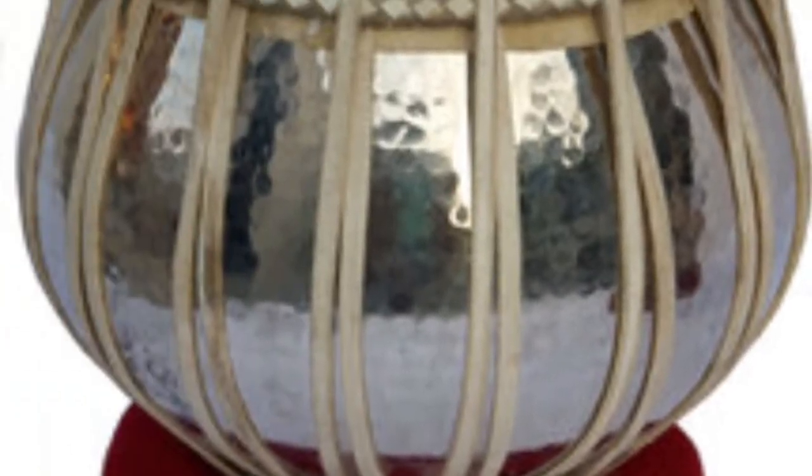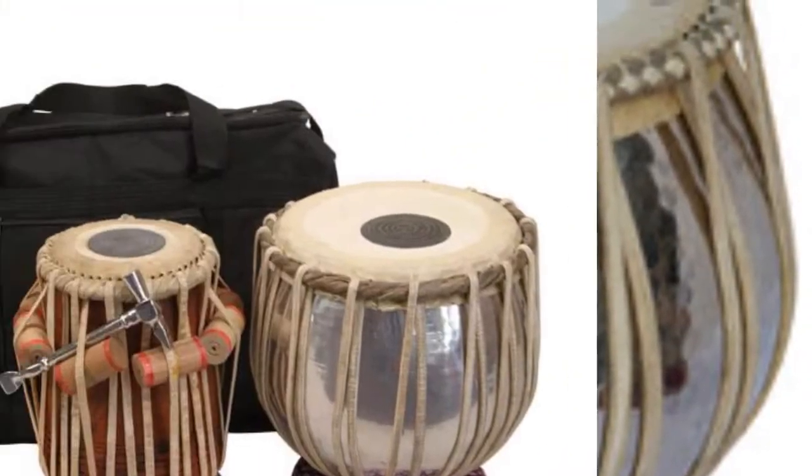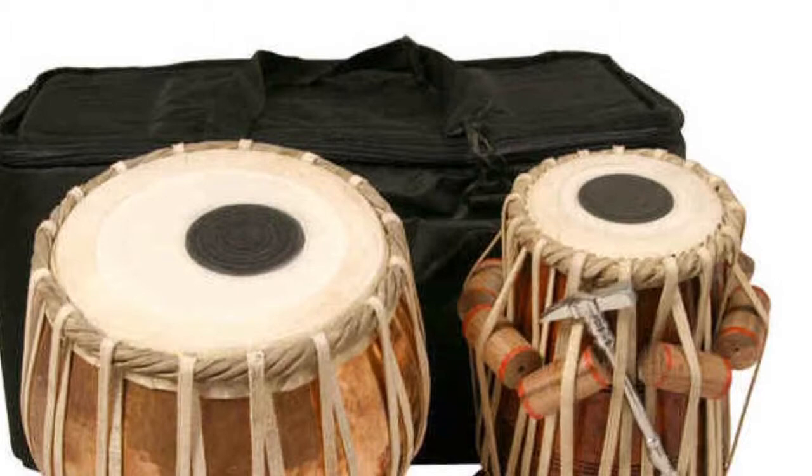Different sounds are played with different songs. There are different ways to make sounds. My teacher taught me how to play with the garba. They are so fun to listen to on the dubla. Even my parents like the sound of them.